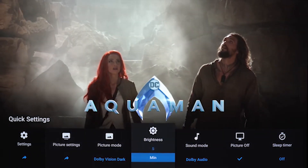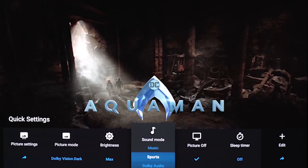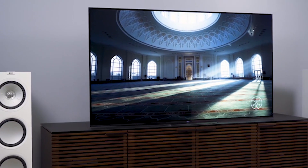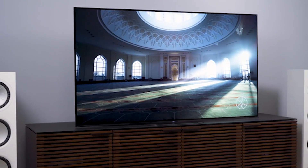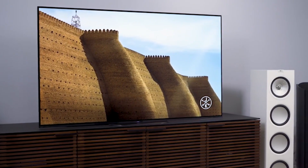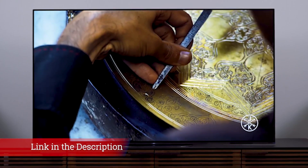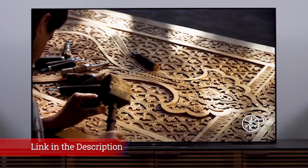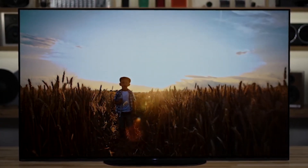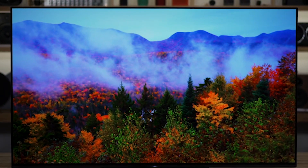Sony's acoustic surface technology, introduced with the A1, sees traditional drivers replaced with small actuators that vibrate the panel, essentially turning the entire screen into a speaker. The A9G's predecessor, the A9F, had what was essentially a 3.2-speaker arrangement, but for the A9G the center channel has been dropped. Switching from circular to ovular actuators has helped to create a wider, more dispersive soundstage with better stereo separation, all without compromising directness and clarity.